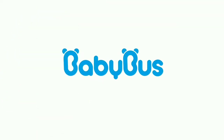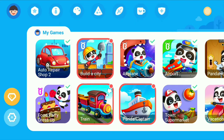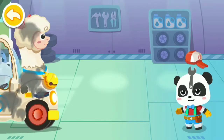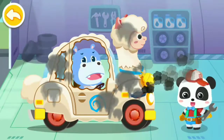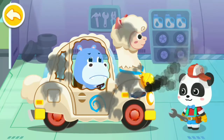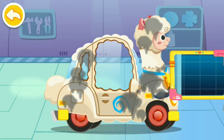BABY BUS. My car is broken, can you help? Don't worry, let me have a look. First, let's see what's going wrong.